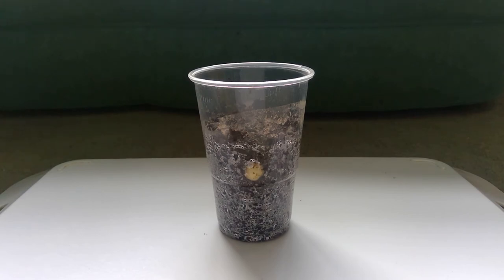Hi everyone! I've got to give you an update on the peas. Last week we started off the investigation by planting the peas. I watered mine and put it on a shelf.